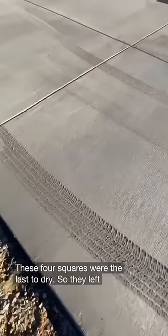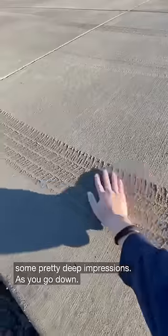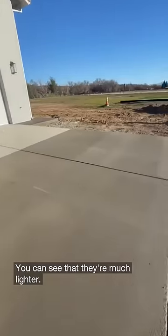These four squares were the last to dry, so they left some pretty deep impressions. As you go down, you can see that they're much lighter.